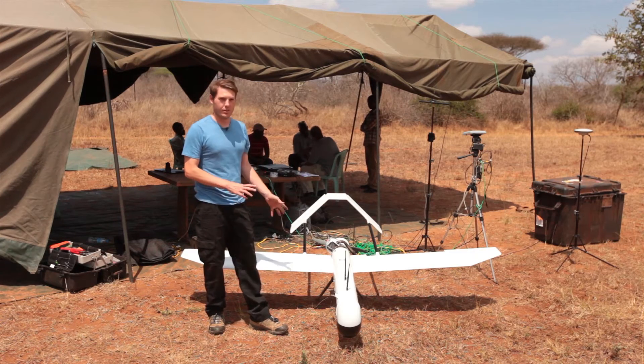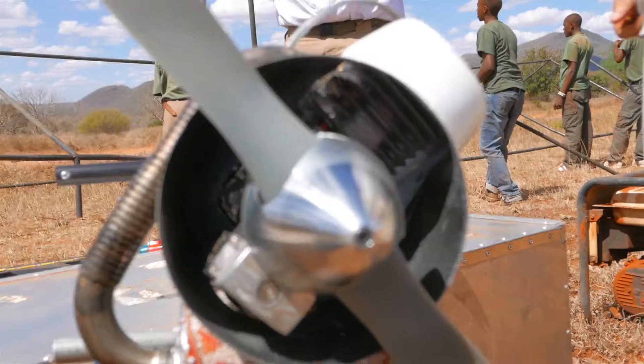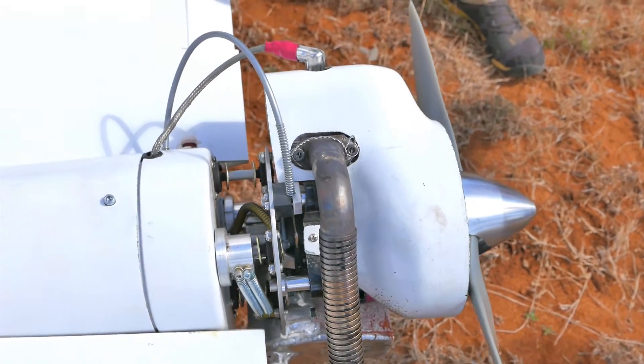The key features of this aircraft: it's a gasoline-powered two-stroke gasoline engine, and it's designed to fly between 8 to 10 hours, depending on the mission and the payload that we're carrying.